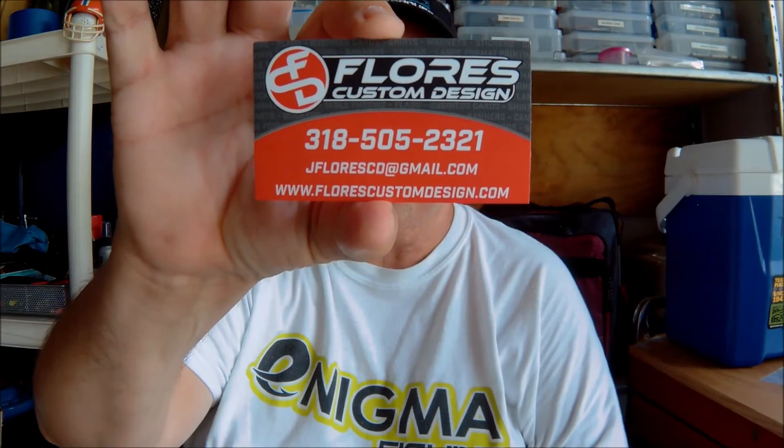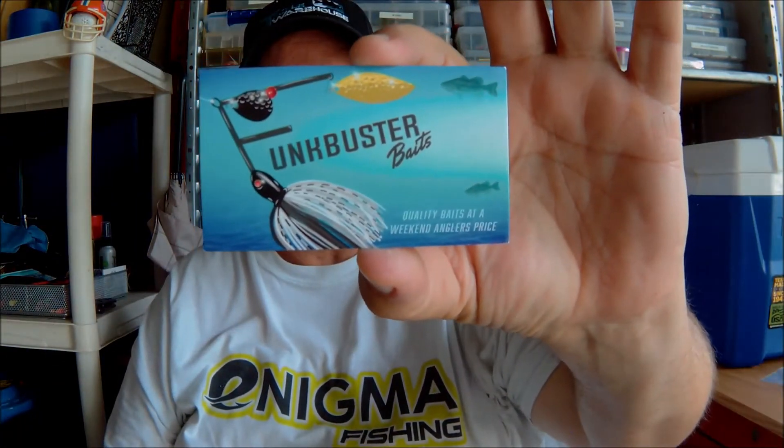Also, Flora's Custom Designs — if you need something custom designed, give them a call. And of course, Funk Buster Baits. I hope you like this — leave a comment, let me know what you think. Share the video, please subscribe, ring the bell, give me a like. I appreciate all that. I'm trying to build my channel — when I get to 200 subscribers, I will do a giveaway and it will be a nice giveaway. So please spread the word and help me build my channel.